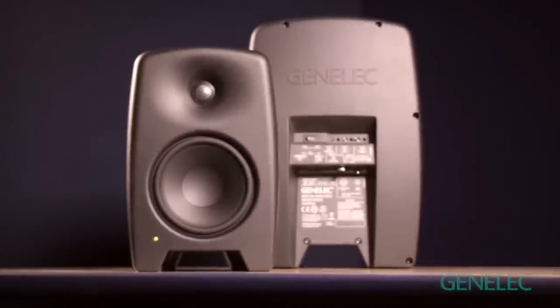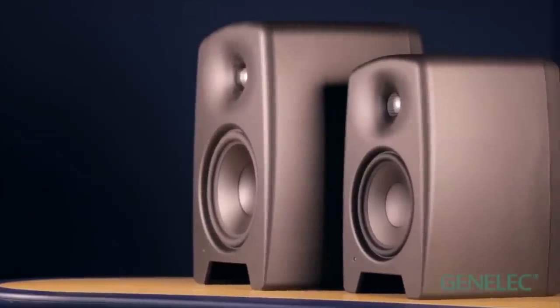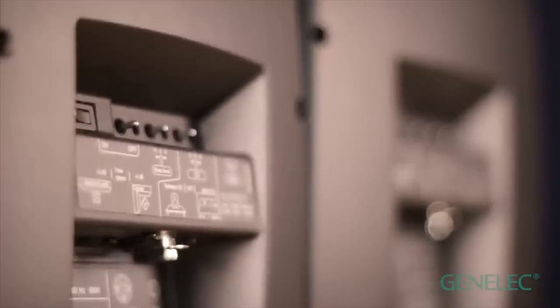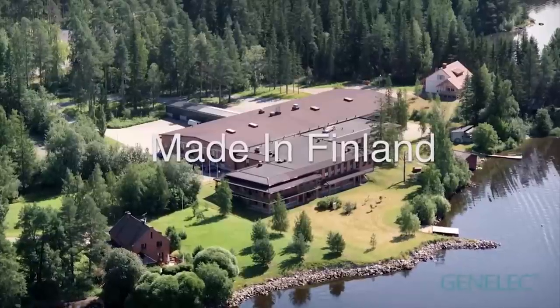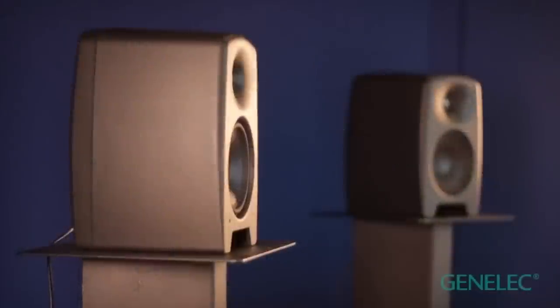Introducing a completely new Genelec monitor for music creation. Designed and handmade by Genelec in Finland and built to last, these are the new M-Series active two-way studio monitors. Injection moulded in a tough new wood fibre based natural composite enclosure, the M-Series are designed and built with the care, precision and sustainability that Genelec are known for.